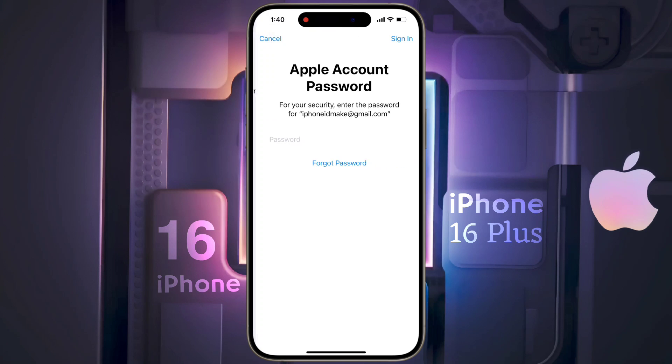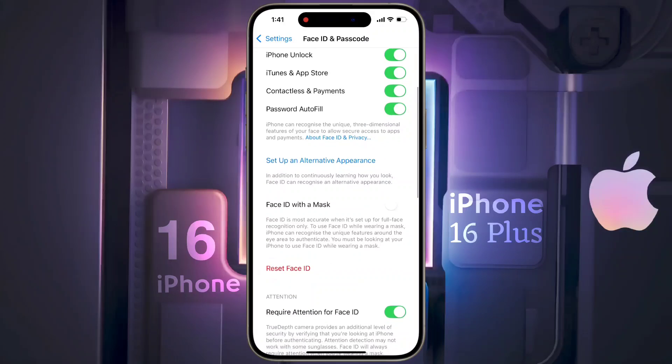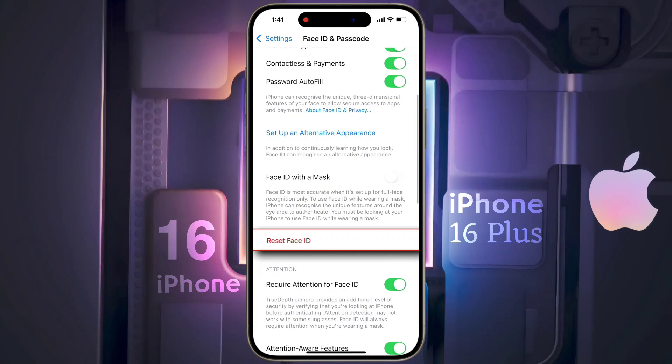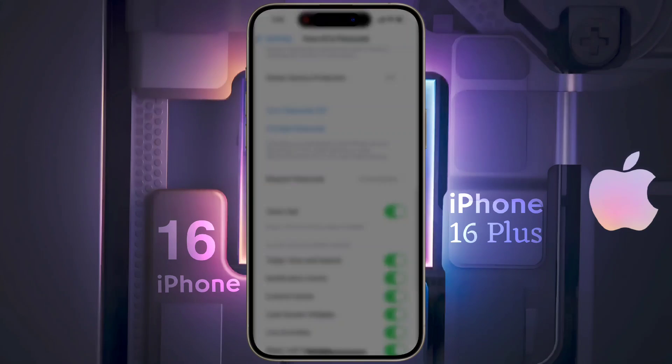If you have added an Apple ID to your phone, then enter its password and sign in — it is mandatory. Now Face ID and passcode both are set on the lock screen. If you want to remove or delete your Face ID, click here and delete your Face Data. In this way, you can set Face ID in your iPhone.